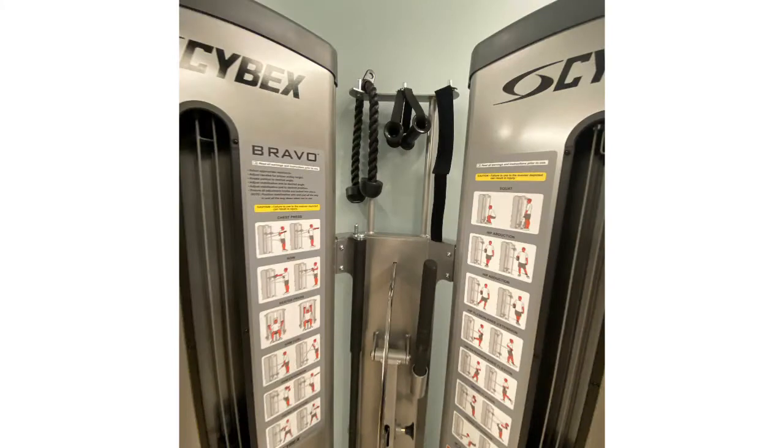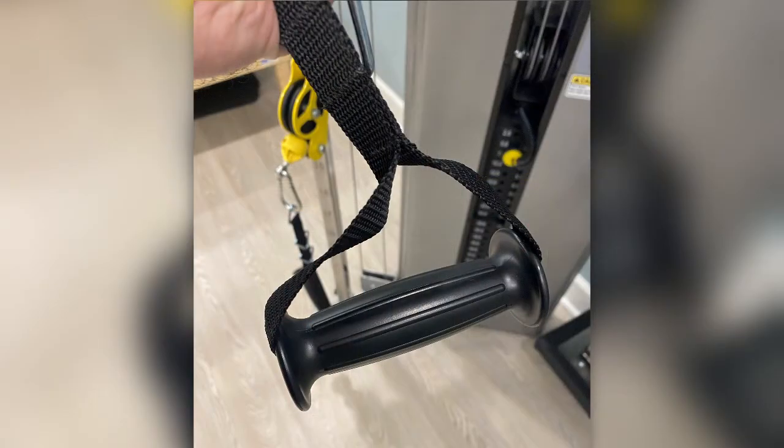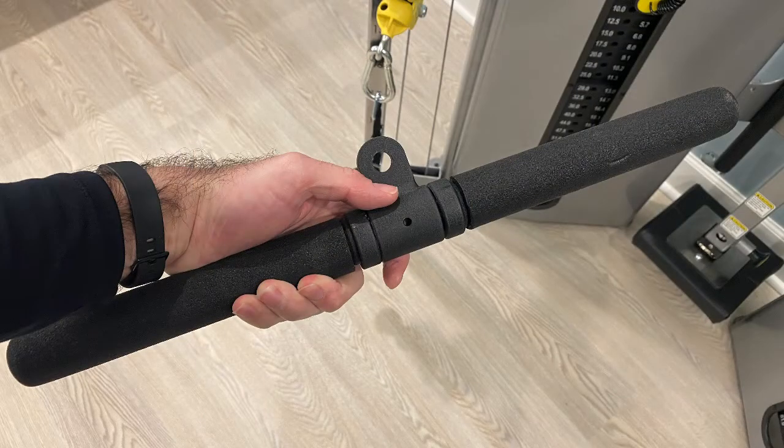There are several attachments provided for different exercise applications, and they all have spots on the back of the machine. The single handle attachment is a very commonly used one and will mimic the feel of a dumbbell — there are two of these in the back of the machine, one for each pulley. The short bar is used on only one cable because you will be able to use both hands with it, and is used for exercises like bicep curls and tricep extension.